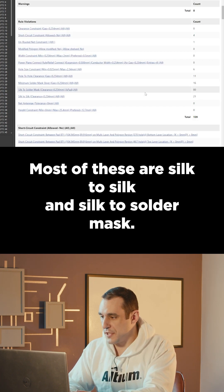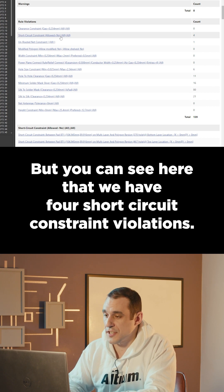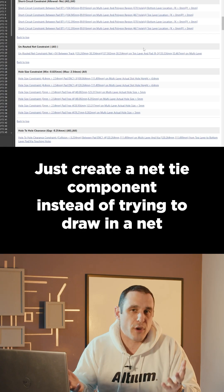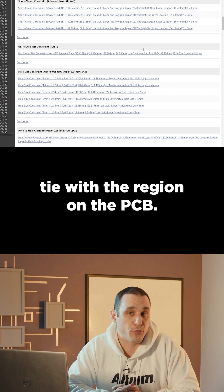Most of these are silk-to-silk and silk-to-solder mask violations, but there are four short circuit constraint violations that I don't recall seeing in the previous revision. I think you have a net tie here — just create a net tie component instead of trying to draw in a net tie with a region on the PCB.